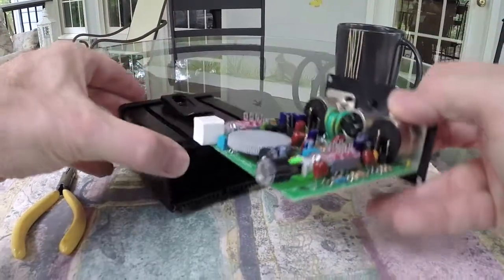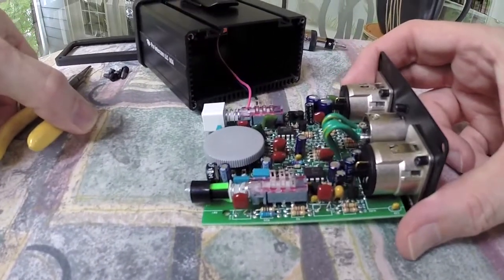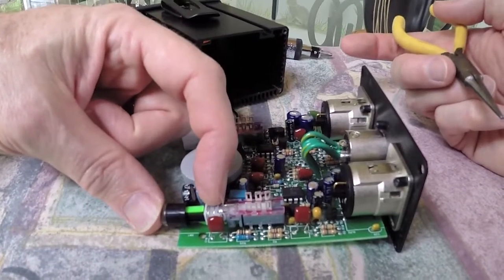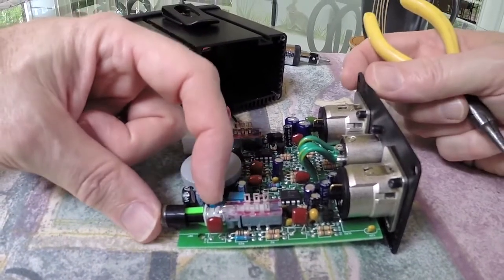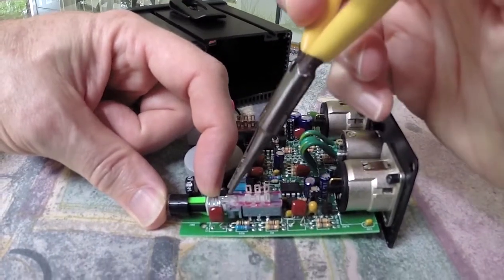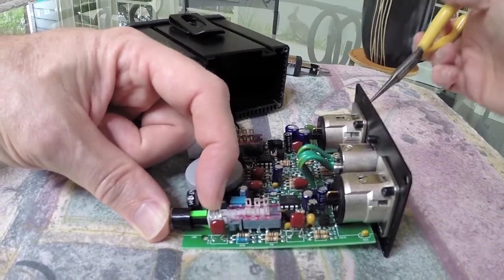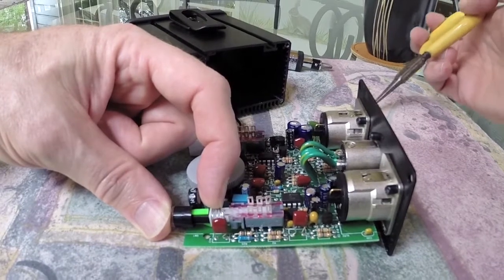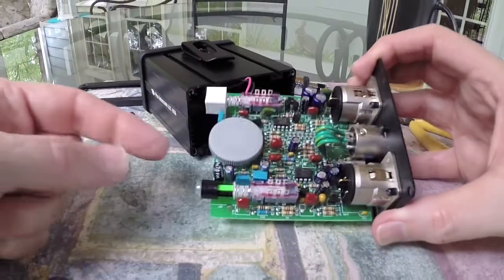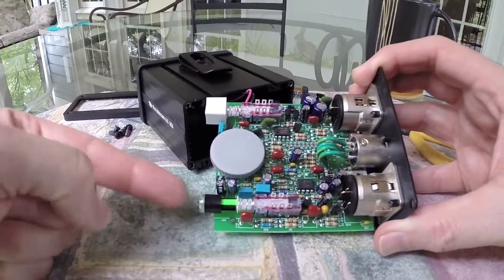There's a little spring here that makes the button pop back out, but it also retains this little end of that clip. So if we reach in and pull this pin out once the spring is out of the way, and then let the spring go back into its original position, the switch is now momentary contact — and that's all there is to it.